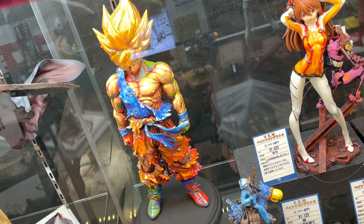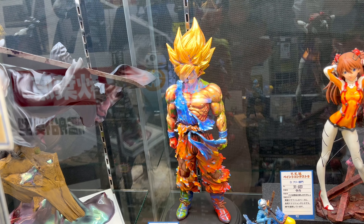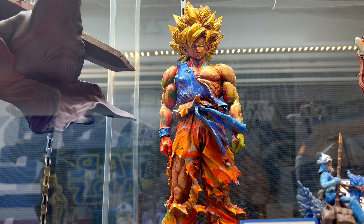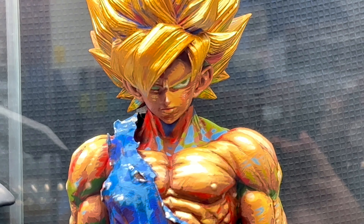This is a Banpresto SMSP Son Goku that he did a custom paint job on. It looks very cool and very unique in the Ogata Koutarou painting style. Let me know what you guys think — feel free to rate, comment, and subscribe.